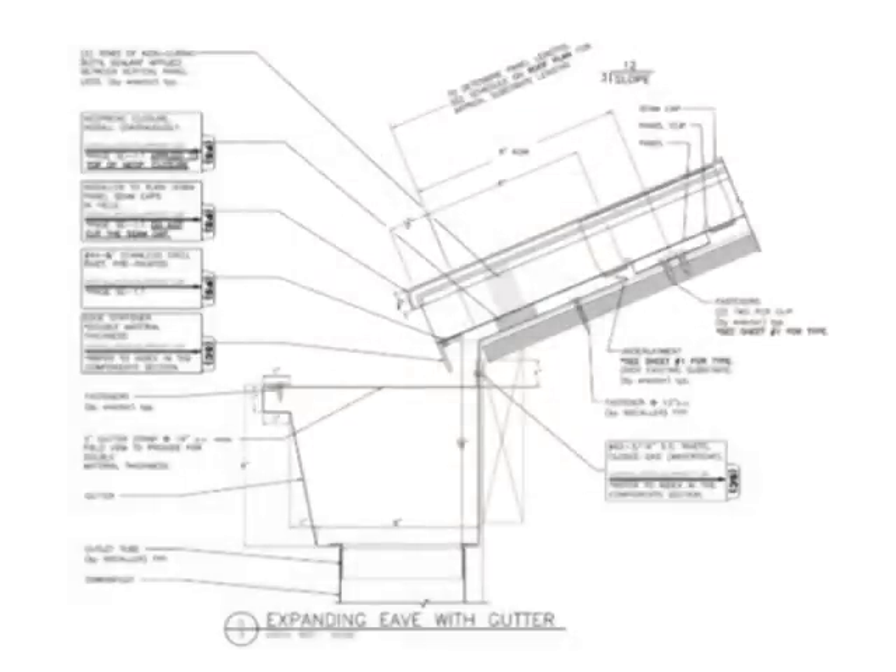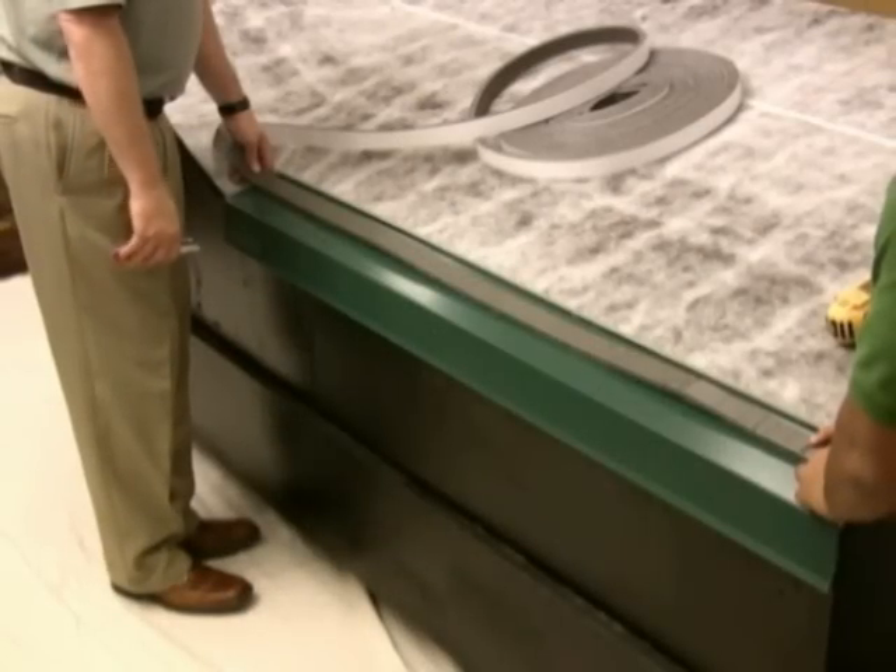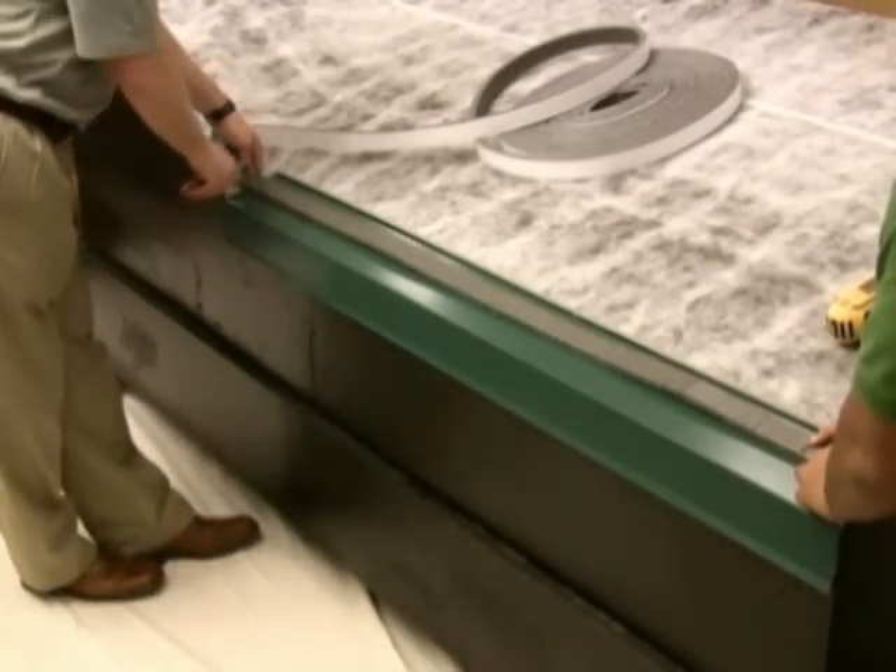The detail of the eave trim can easily be modified to include a gutter. When specified, these details will be provided in the shop drawing package. Even valley foam is positioned over the flathead fasteners of the eave trim.